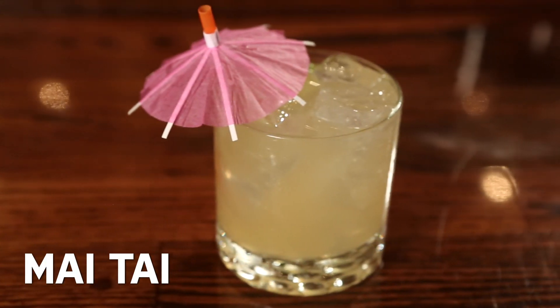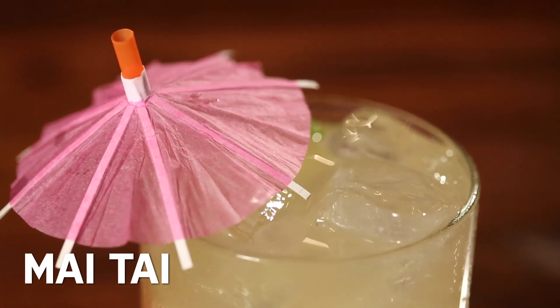Let's make a Mai Tai, one of the most misunderstood cocktails out there. You see all kinds of recipes with tropical fruit juice — pineapple, mango, guava — but there really should be none of that in a Mai Tai.